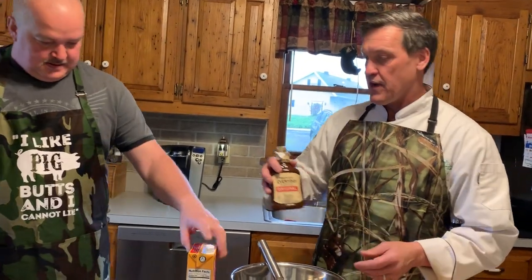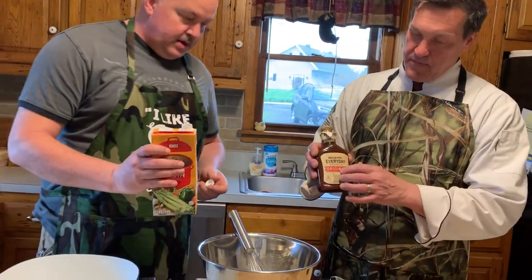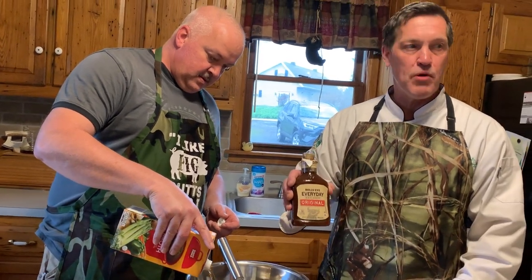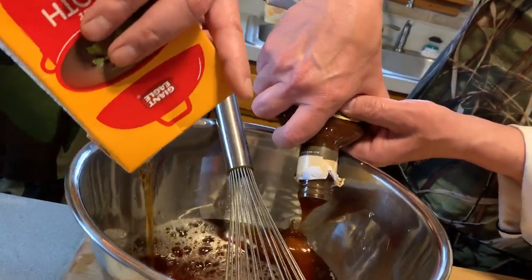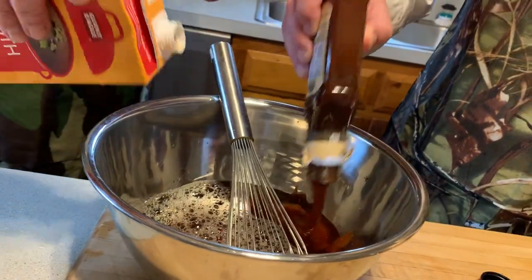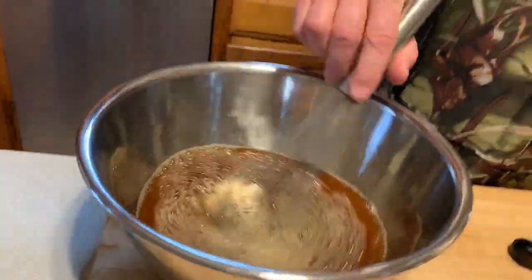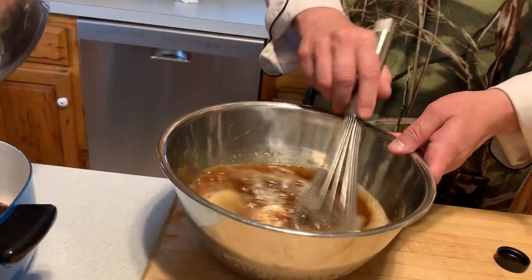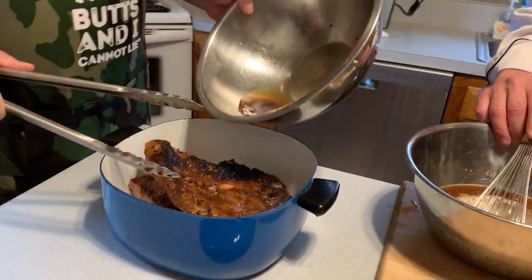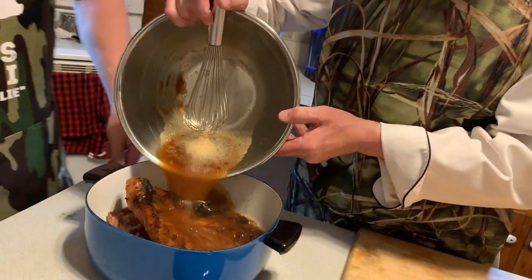Now we're starting the final process. Dave can pour in this beef broth — I bought an inexpensive beef broth. And I bought a one-dollar bottle of cheap barbecue sauce. I'm going to mix those together for a nice beefy barbecue flavor. I need a liquid to finish braising this. I could have cooked those pork butts for eight to ten hours at a low temperature in the smoker, but we want to get it done sooner, so we're going to put them in a braising pot and cover them by half to two-thirds with liquid.